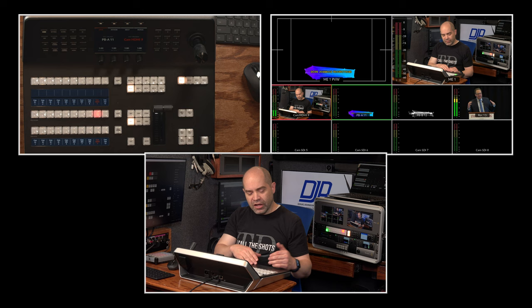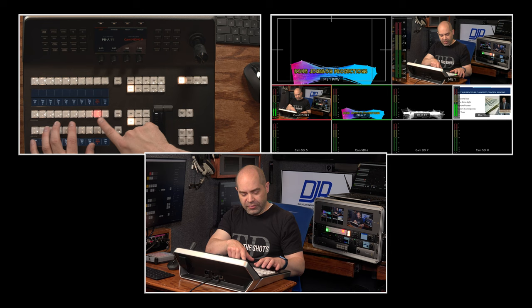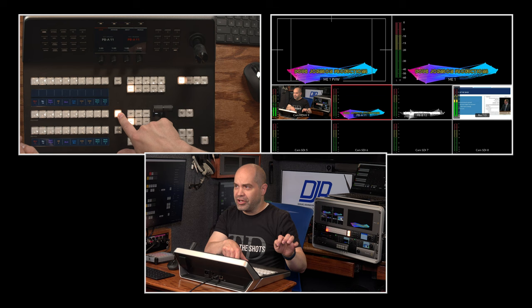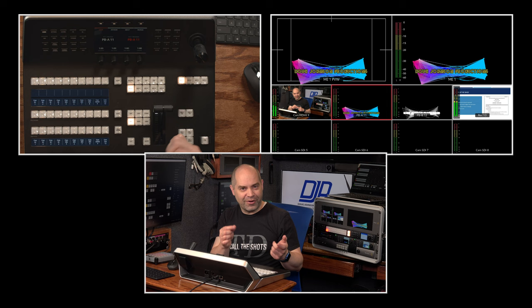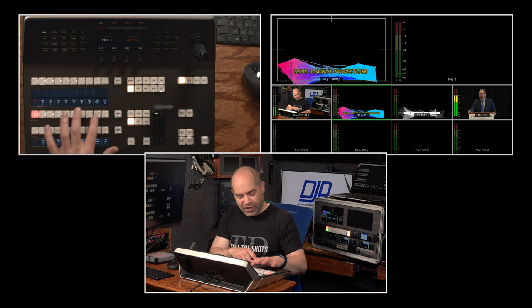Moving up, we have the program row, which shows what is on the program bus. If you want to cut on the bus, you can do that. I'm currently on HDMI input — that's the camera shooting at me. If I go to shift and choose playback A, it will automatically cut to that immediately without a transition. This row does not have the double tap feature, because you'd see that first-row source temporarily before reaching the second row — that is intentional by Blackmagic.